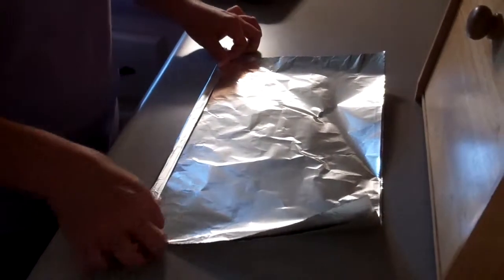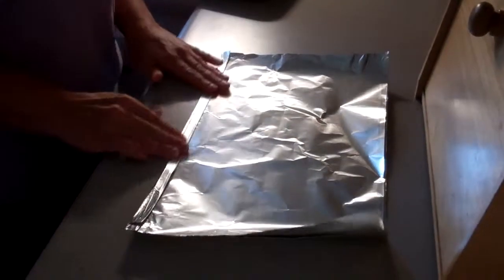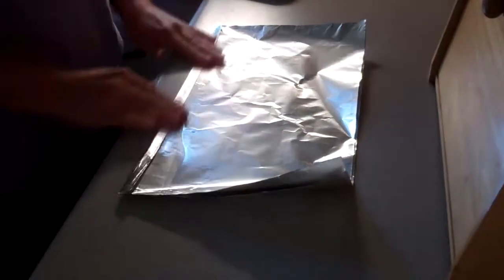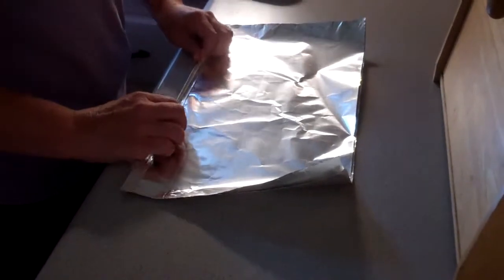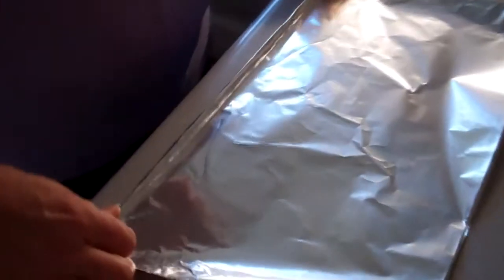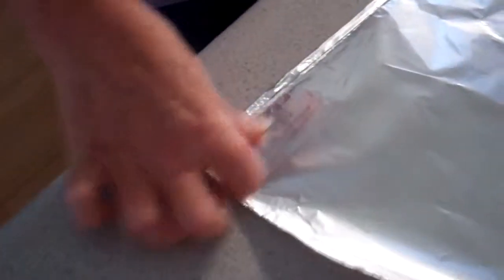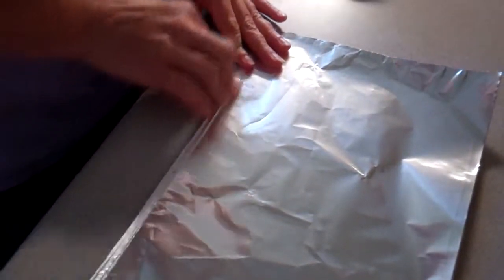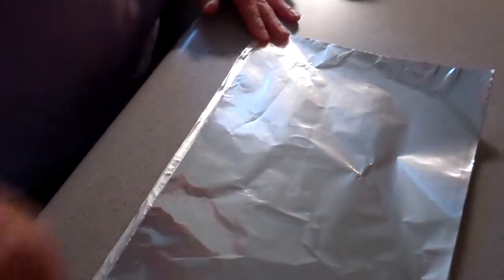You want to grab both of them, you want to again fold them in, fold them in, and then take that last third fold, kind of get it right into the center. You want to press it down nice and tight. It's going to make a nice spine or a binding for your foil. You want to gently open it up.